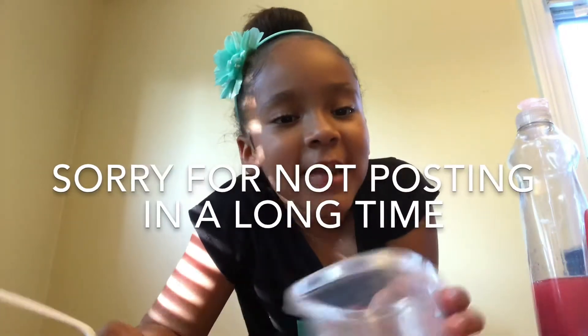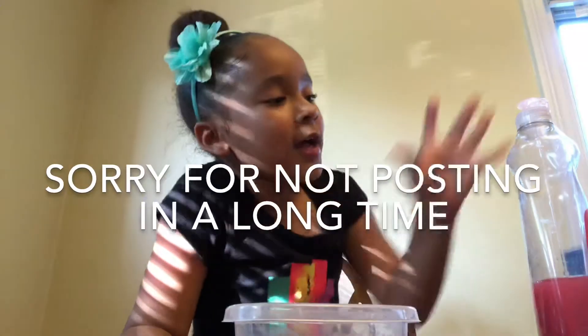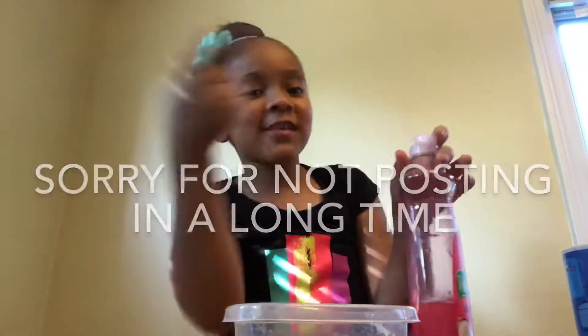Hey guys, it's Khadidja and today I'm going to be doing a no glue slime video. So let's get right into it.